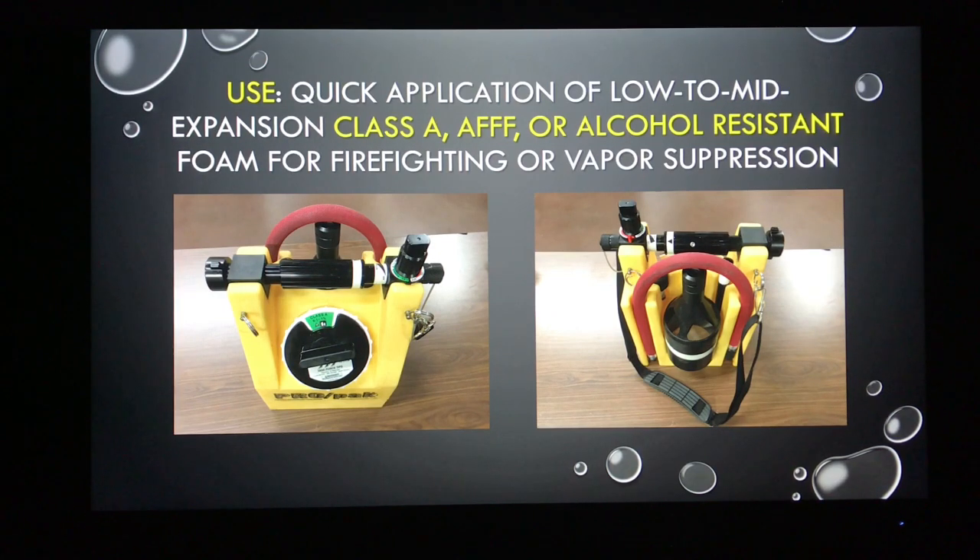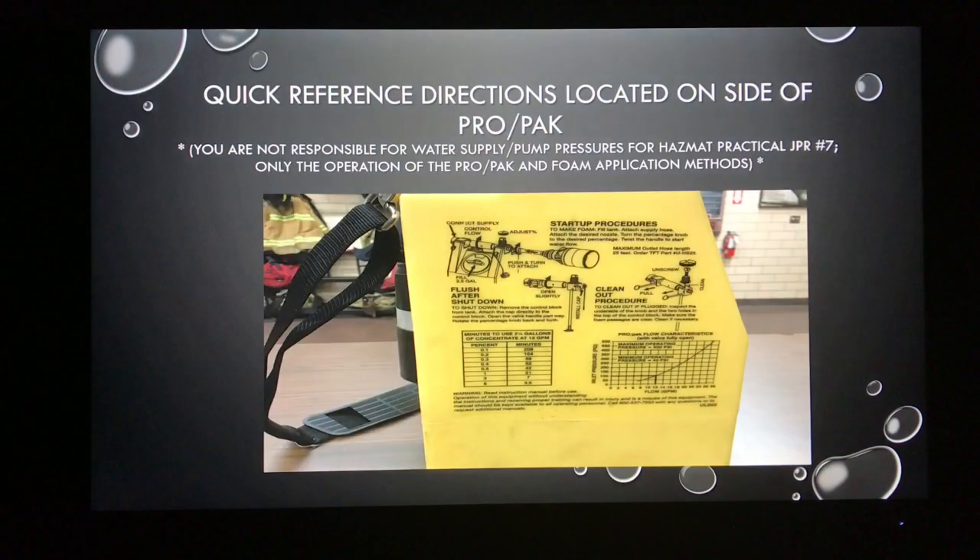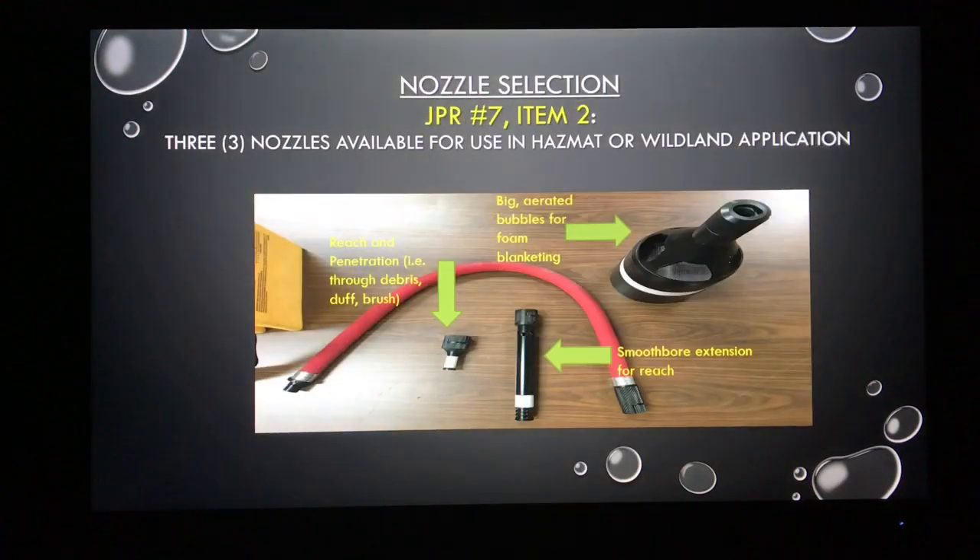It's used for firefighting or simply for vapor suppression in the hazmat arena. It has quick reference directions on the side. If you're ever in doubt or forget how to set it up, you're not responsible for the charts on here — knowing gallonages or pump pressures — but just be aware that there are directions readily available on the system itself.